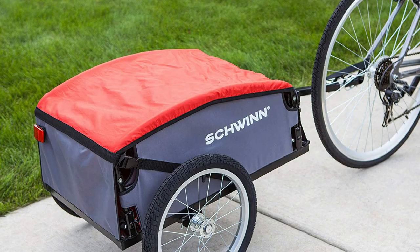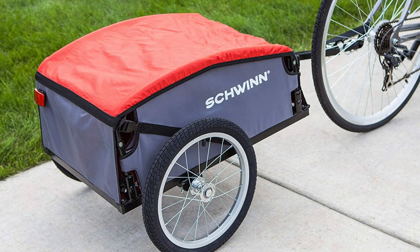This bike trailer ships ready to be assembled. The wheels measure 16 inches and it holds up to 100 pounds of cargo.